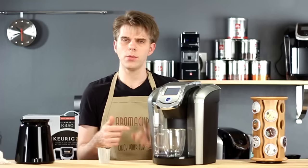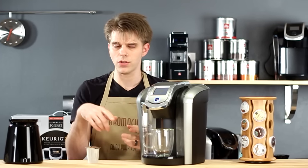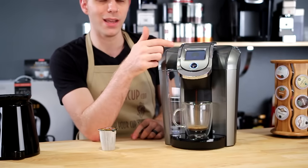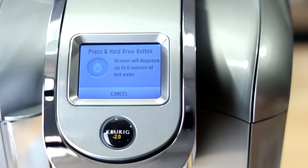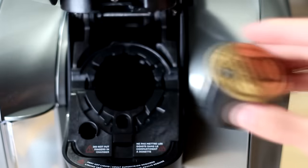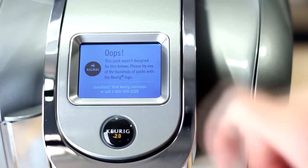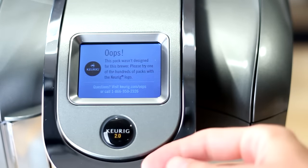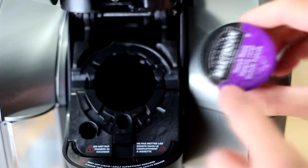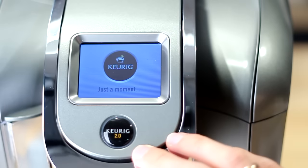The machine is able to use the new K-cup pack because it has foil on the top that is scanned and read by an infrared scanner inside the brew head. It tells the machine the pack is suitable for use with the K500. There's been some waves out there with the version 2.0 machine because it does introduce a little bit of digital rights management technology that is essentially keeping you from brewing other types of K-cups with a machine like the K500.